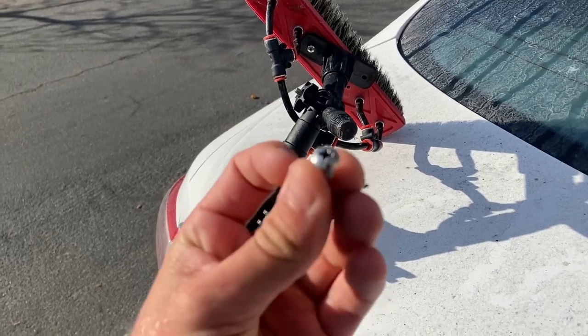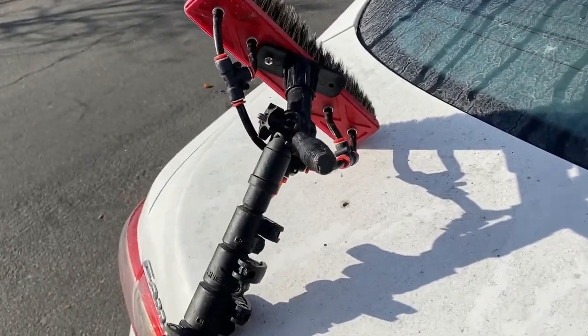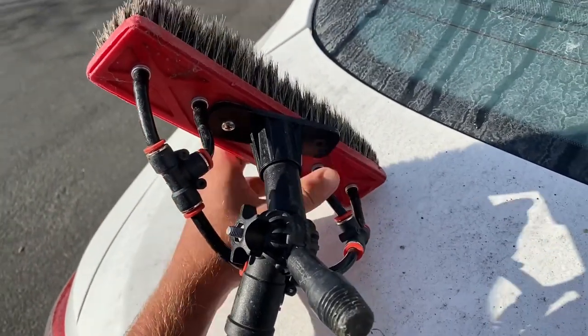So if you were watching the other day, you saw we lost a screw — just this little one that needs to go in there. It's about the third time it's happened. They just get loose over time. Going to go ahead and tighten this one down too and get all set up.